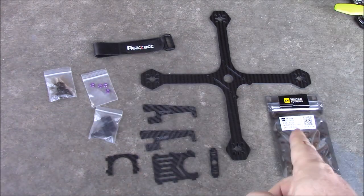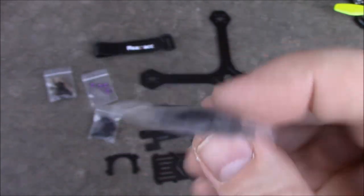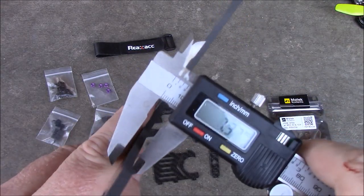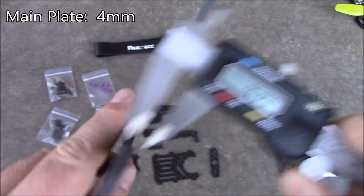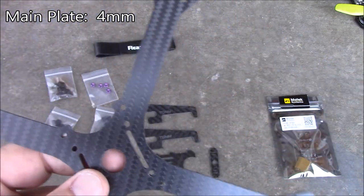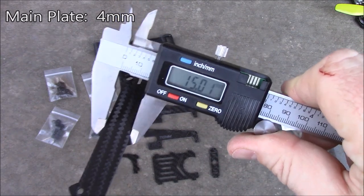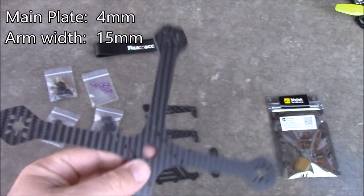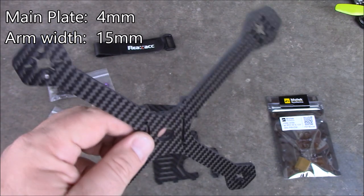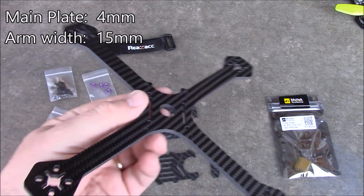If you're going to use the included PDB, you'll need spacers for it and another set to hold your flight board, since it only comes with four single spacers and four nylon nuts. The frame thickness comes in at about 4 millimeters, which is pretty massive for this size of quadcopter. The Diatone Crusader has a 5mm main plate with a nice glossy look. The arms here are about 15 millimeters wide, which should be strong enough for most crashes. Being 4mm thick but slightly narrower arms helps cut extra weight from the frame.